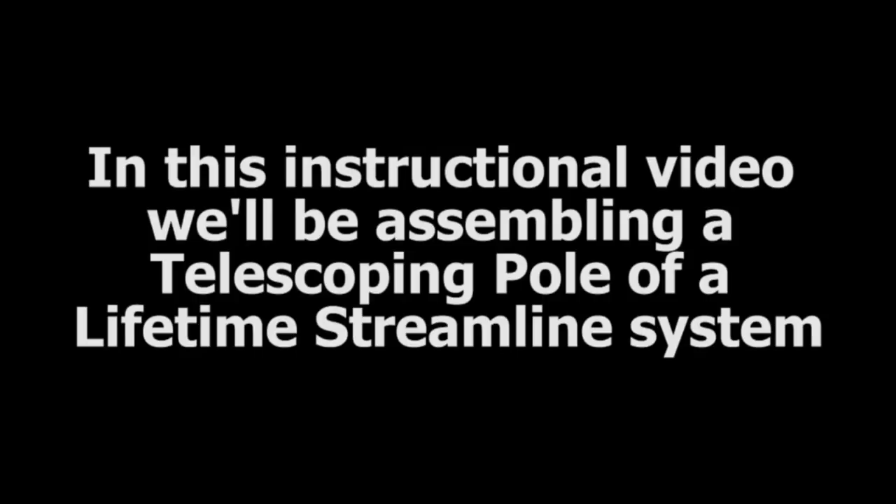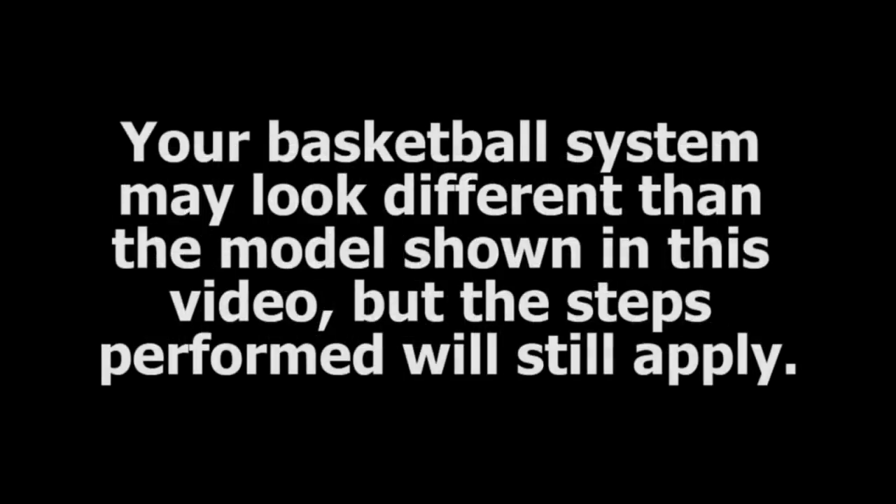In this instructional video, we will be assembling the telescoping pole of a lifetime streamlined basketball system. Your basketball system may look slightly different than the model shown in this video, but the steps performed will still apply.